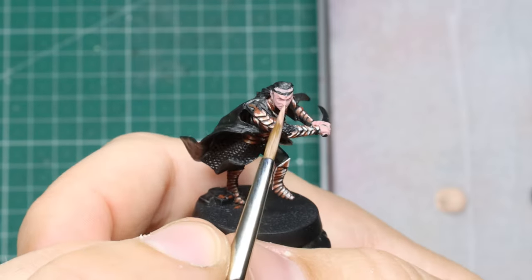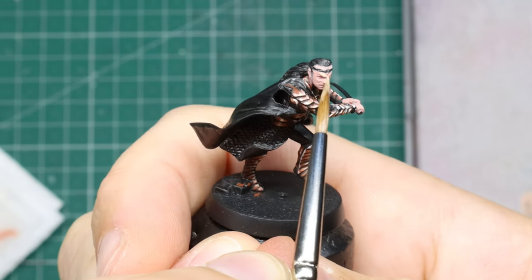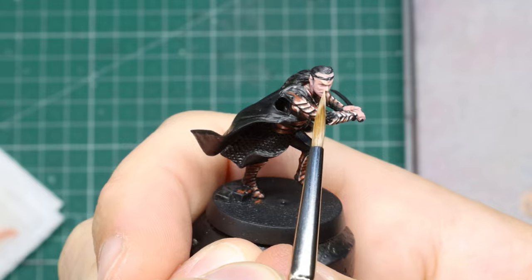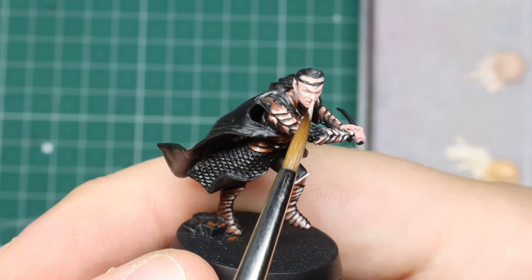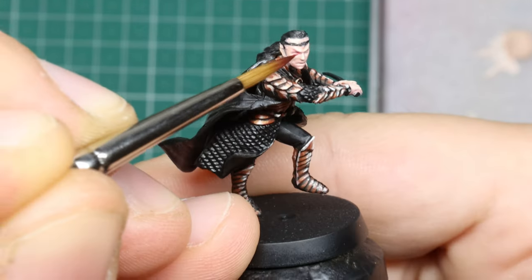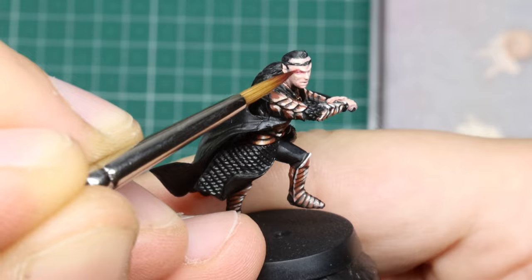I block in the skin and then mix a 50/50 blend with my highlight tone for the first highlights, then pure tone for the final ones. I can't resist trying out all the funky colors, so to add a little depth and visual interest I thin down the red into a glaze and go over the eye sockets, cheek hollows, and knuckles.